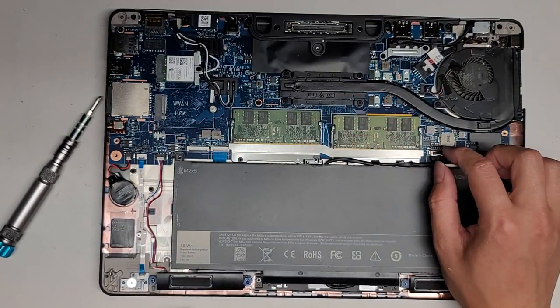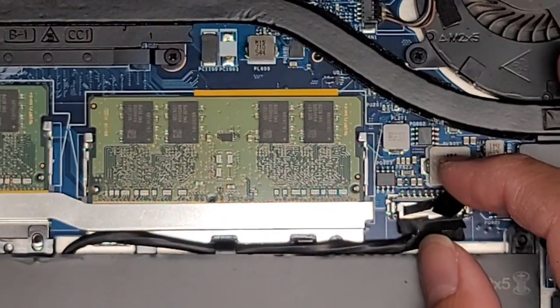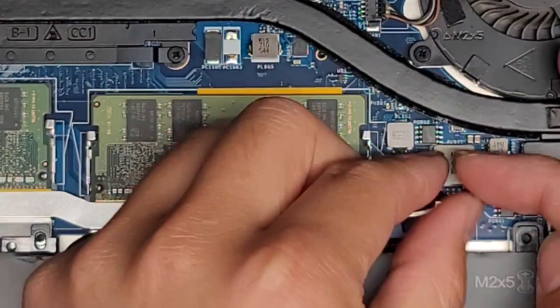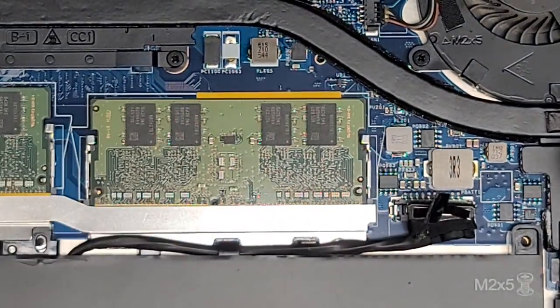We're going to remove the battery connector. There's this tab here — let me zoom in to make this a little bit easier to see. We're going to pull this out — just pull on it, just like that, and the battery connector comes out.